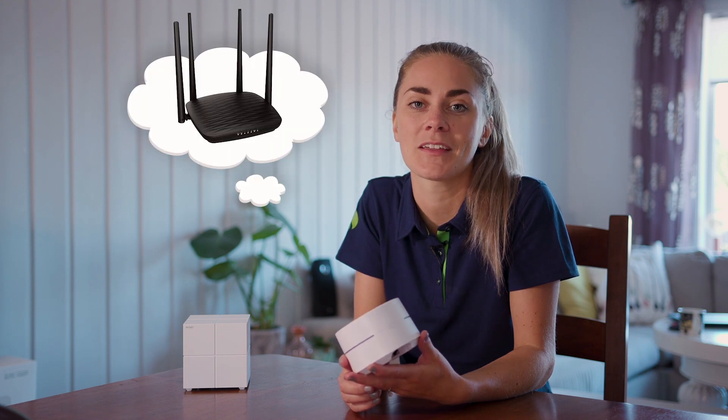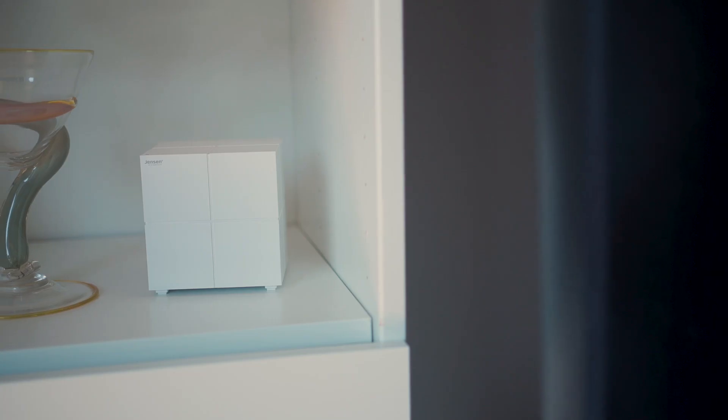Another good thing about these nodes is their design. Where traditional routers can often be compared to giant spiders with big antennas, these nodes have a much more simple and sleek design, making them a lot easier to fit into your home.